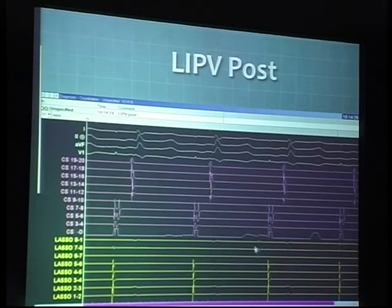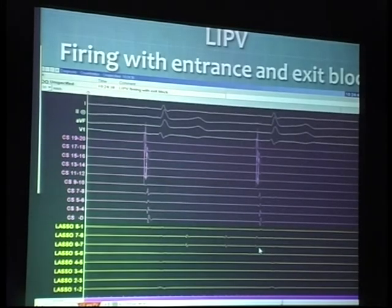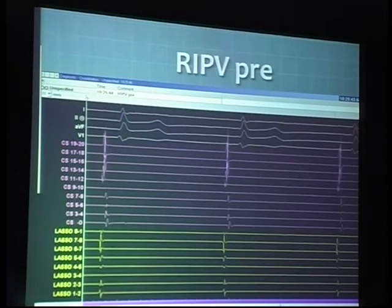There is some dissociated firing here with a little bit of ectopic activity inside the left inferior pulmonary vein post-ablation. This is a good example of LIPV post-ablation where you have pacing going on from the coronary sinus, demonstrating the entrance block. There is exit block, with none of these ectopic beats generated inside the left inferior pulmonary vein able to make it out into the left atrium — a good confirmation of an isolated left inferior pulmonary vein.